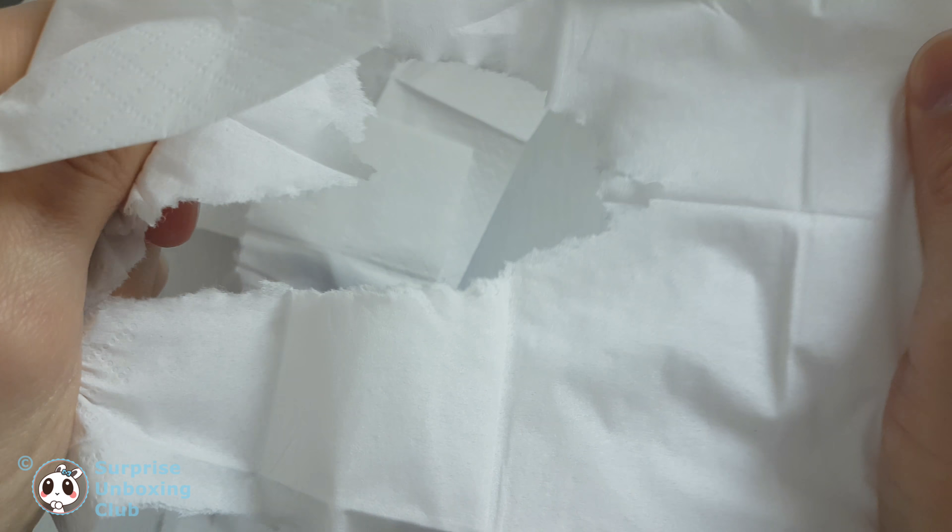Like you can see, Tempo is a lot stronger. We hope you like this test.